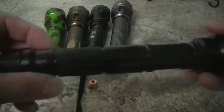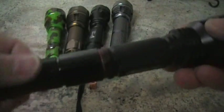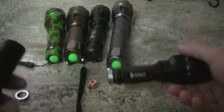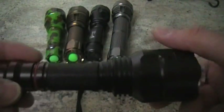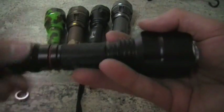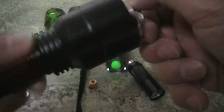You can break it down. This one comes with an extension tube so you can get two batteries in, but you can make it short. Take it apart, take the tail cap off, then put it like this and you've got a small one. It takes two of the smaller batteries. That's one host that fits.